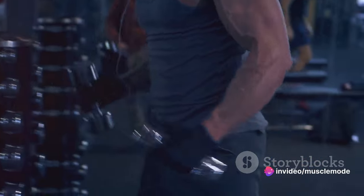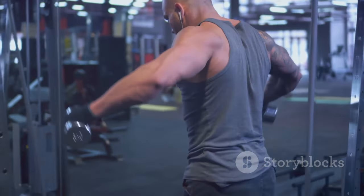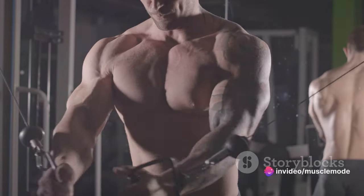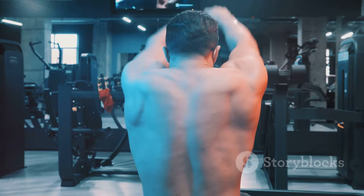Let's take the chest muscles as an example. A flat bench press mainly targets the middle chest, while an incline bench press will hit the upper chest. By incorporating both these exercises into your workout regime, you ensure that the entire chest muscle is thoroughly worked, leading to a more balanced and complete muscle development.